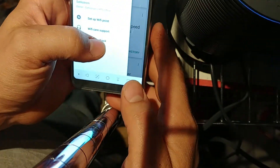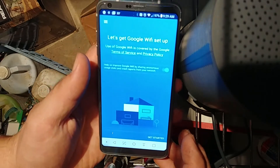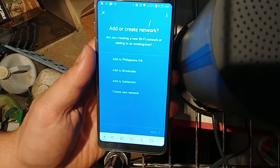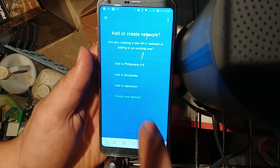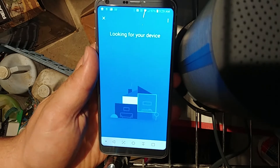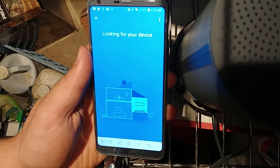Now we're going to tap on Setup Wi-Fi Point and begin this process. It's asking me which network I want to add to. Normally, if I were trying to set this up as a Wi-Fi mesh OnHub, I would just tap on the network I want to add it to. But in this case, we're going to say create new network. Then it's going to look for our device — the OnHub has Bluetooth built into it, and that's how it establishes the initial connection.